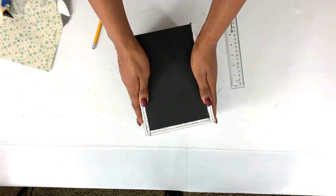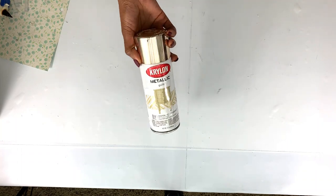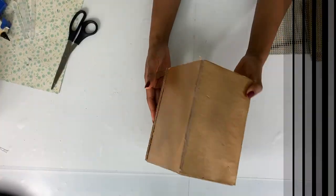After all the box was done and intact, I spray painted it gold because I wanted it to be gold.